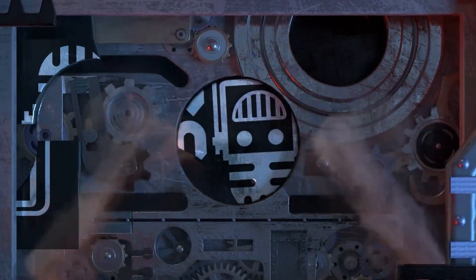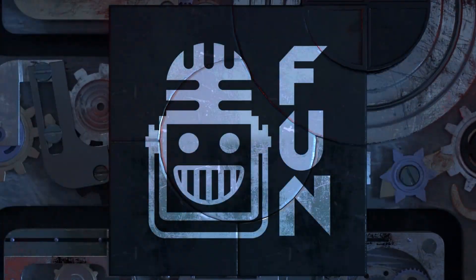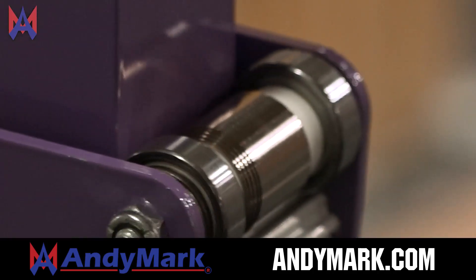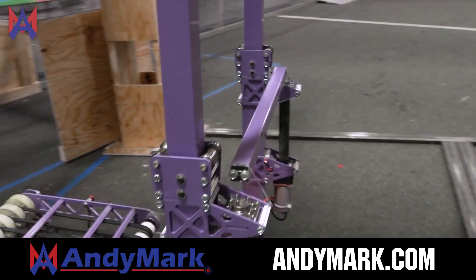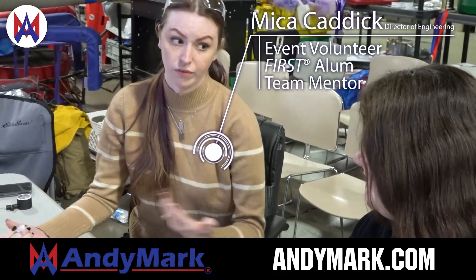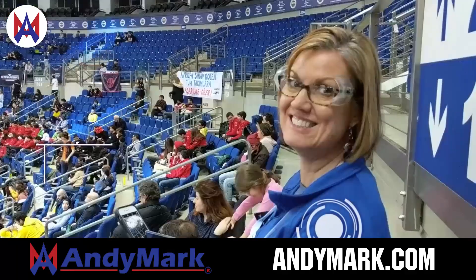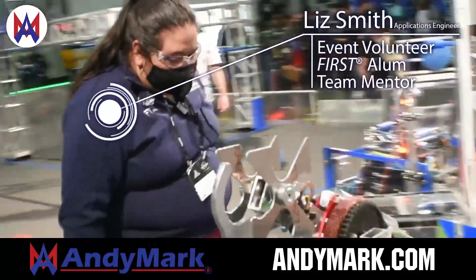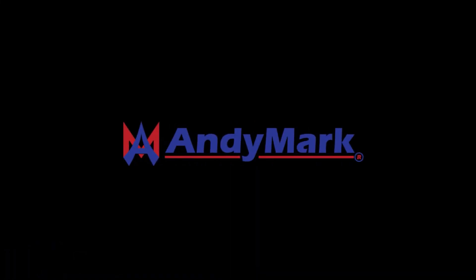This video on First Updates Now is made possible by viewers like you and also the following sponsors. Animark is your one-stop shop for all your educational robotics needs — from mechanical, electrical, tools and hardware. Animark has over 200 years of first team experience and offers high quality and affordable solutions for the robotics mobility and competition markets. Head on over to Animark.com to get started.